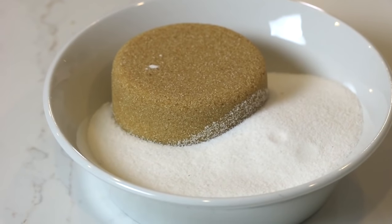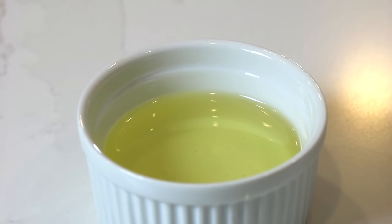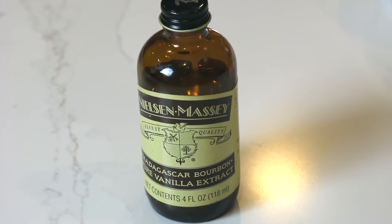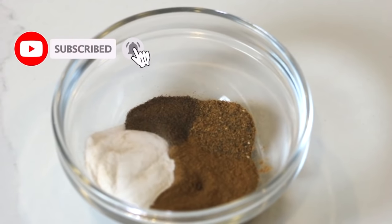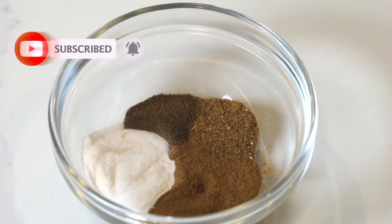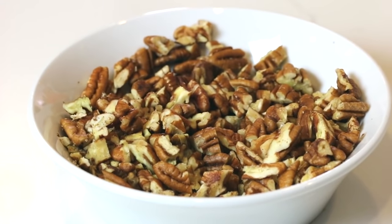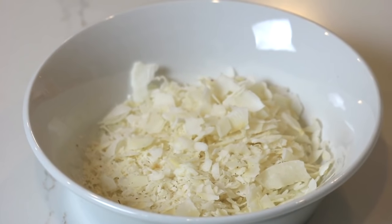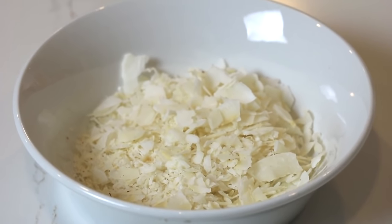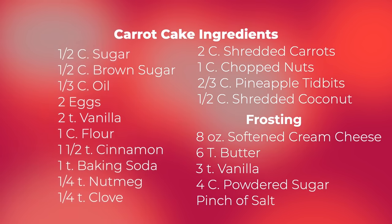For this recipe you will need: half a cup of brown sugar, half a cup of white sugar, one third of a cup of oil, two eggs, two teaspoons of vanilla, one cup of flour, one and a half teaspoons of cinnamon, one and a half teaspoons of baking soda, a quarter teaspoon of nutmeg, and a quarter teaspoon of cloves. Also: two cups of shredded carrots, one cup of chopped nuts (I used pecans but walnuts work too), half a cup of shredded coconut (sweetened or unsweetened), and two thirds cup of pineapple — usually I buy an eight ounce can of pineapple chunks and cut them up smaller.